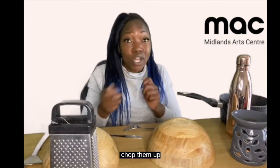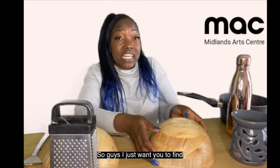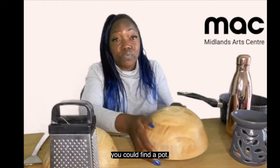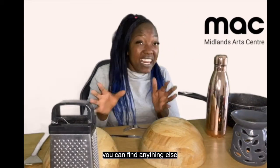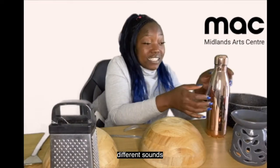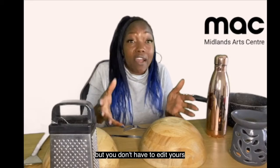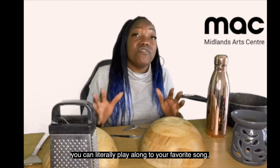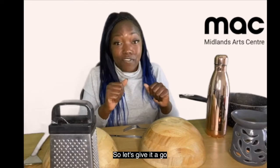I'm going to put these sounds together, chop them up and see if you can come up with a rhythm. So guys, I just want you to find anything you've got at home — you can find a bowl, you can find a pot, you can find a flask, anything else you can bang on to make different timbres and different sounds, and then put them together. I'm going to edit mine, but you don't have to — you can literally play along to your favourite song, which is what Alex will do shortly. So let's give it a go.